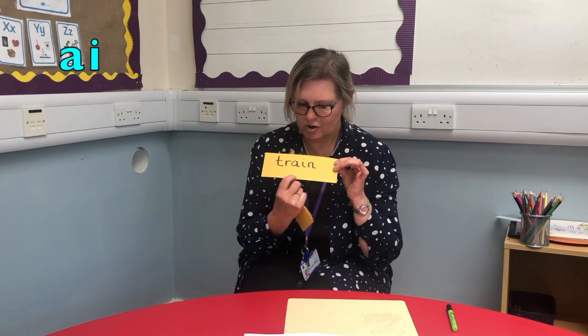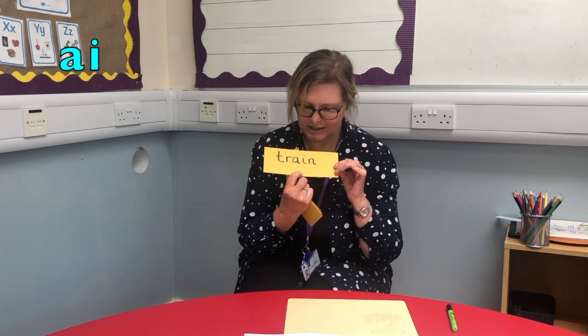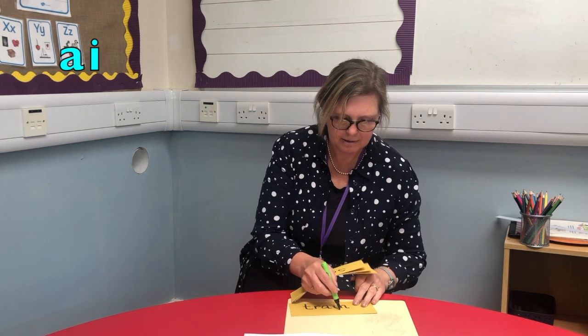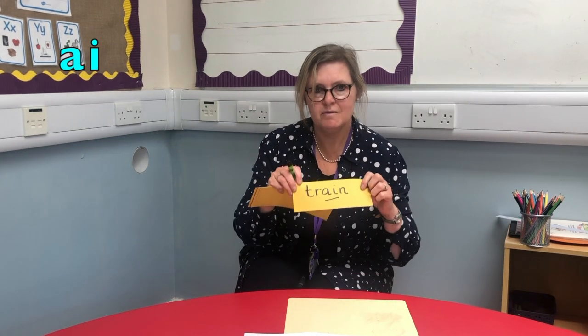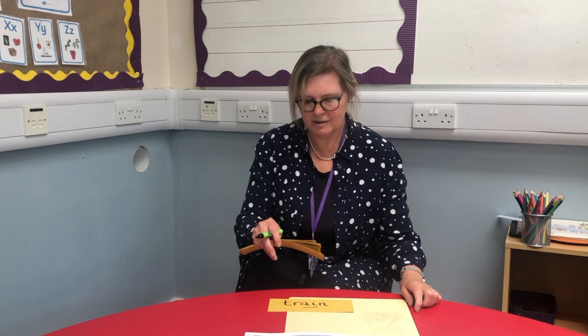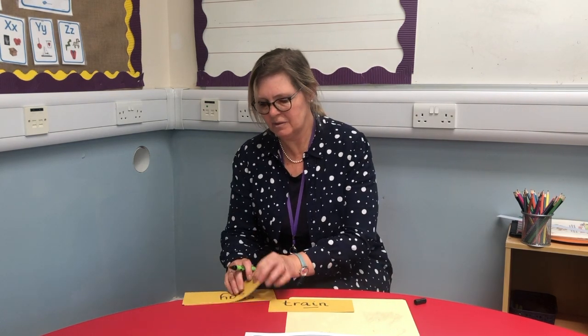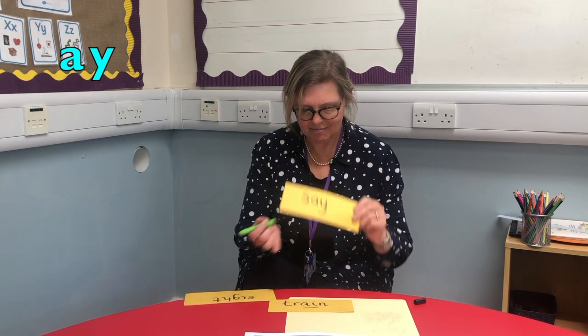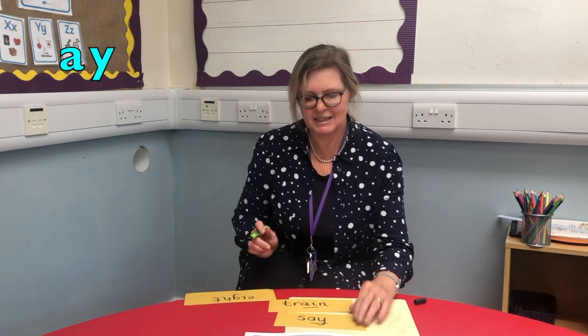I have a whole set of words here and they all have the A sound in it. We have 'train' — there's a digraph in there. We'll add the bench for the digraph: train. And we have another word with an A sound in it: 'say.'